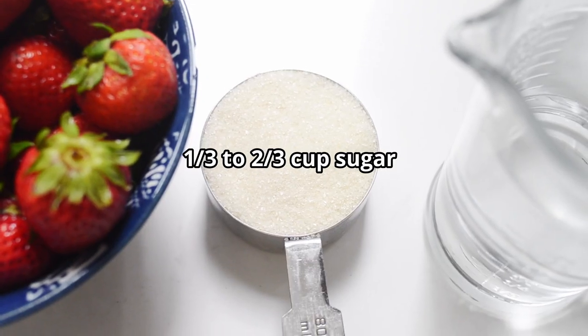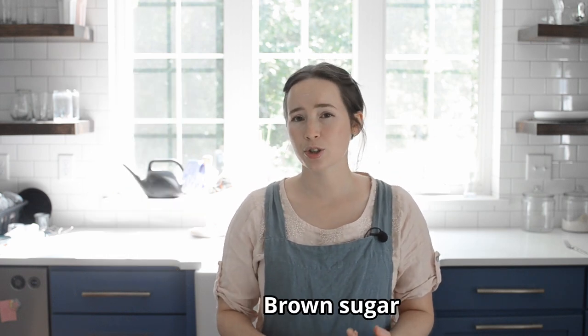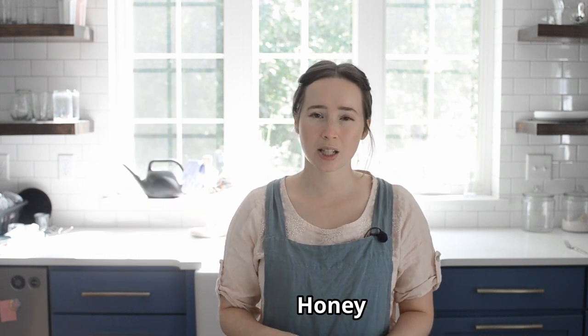One-third to two-thirds cup of sugar. You can use the lower amount of sugar if you prefer a more tart syrup flavor. The higher amount of sugar will preserve the syrup longer and will also make a thicker syrup. I personally like to use about half a cup of sugar. If you use granulated white sugar or cane sugar, then the syrup will have a more vibrant red color. But you can also use sucanat, brown sugar, coconut syrup, maple syrup, honey, etc. Keep in mind that those sweeteners will impart a slight flavor to the final syrup.